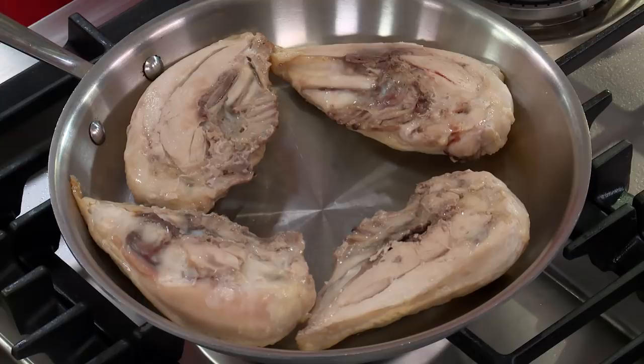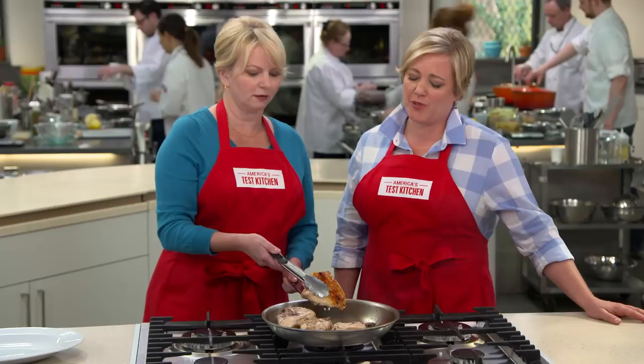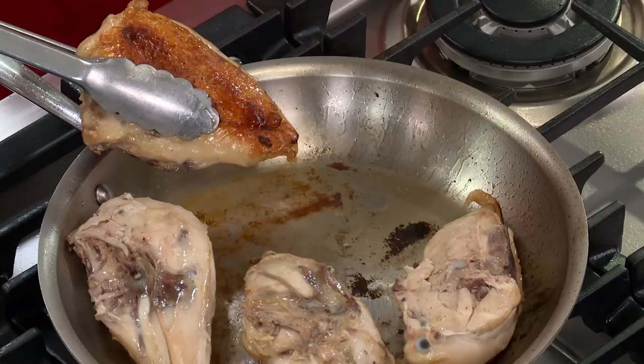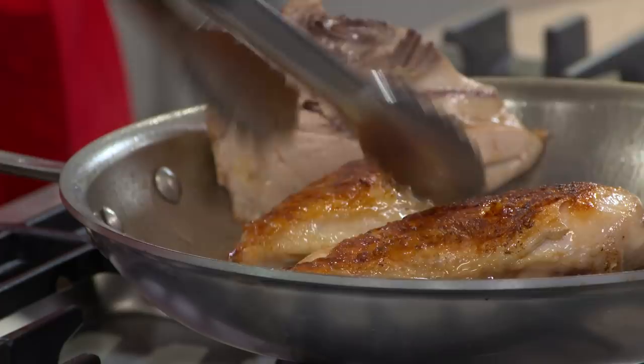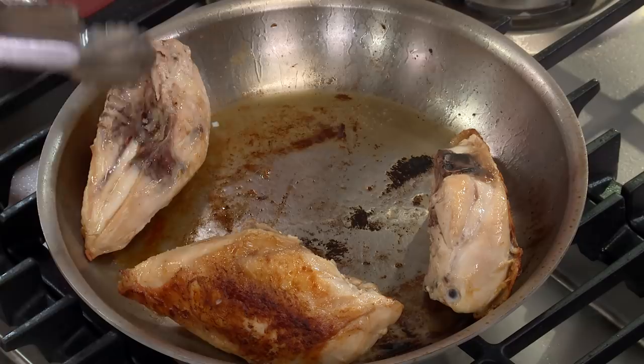We're going to crank up the heat to medium-high and cook these skin-side down until the skin gets really nice and crisp — about three to five minutes. Let's check out that color. That is some good-looking chicken — about as sexy as chicken can get. We need to cook this a little bit longer, so I'll prop them up on their side with the fat end of the meat facing down, just to give it a little more time. Another one to two minutes and we'll put them on the platter.